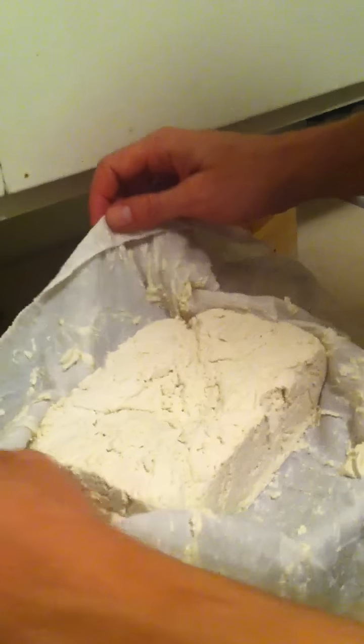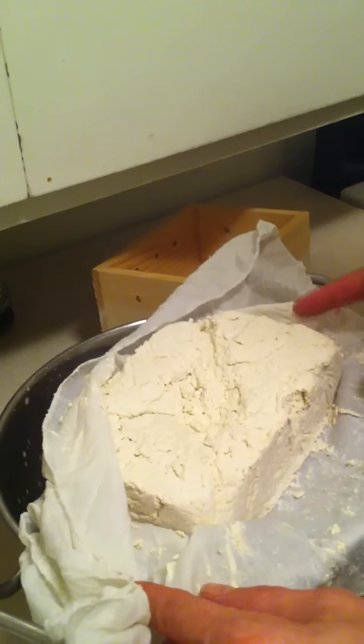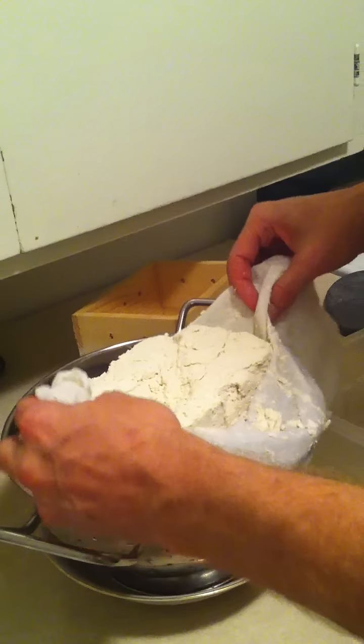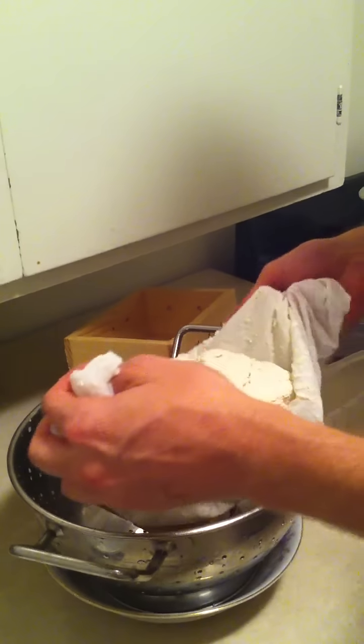Okay, so here it is. Looks lovely. We're going for the soft style here. Our first block of Tofuma. It's nice and soft. It's already started to break up into scrambled eggs. Yeah, we're going to make Tofuma scramble.